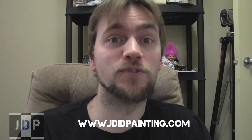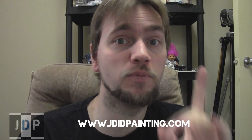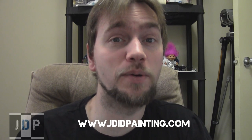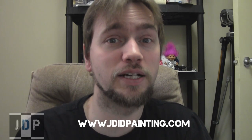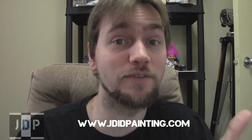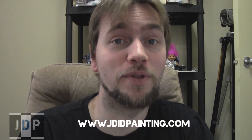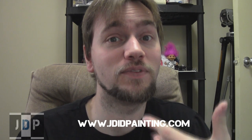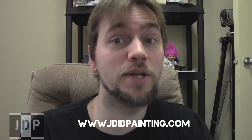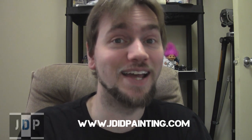Thank you very much for watching this Jaded Painting commission update. Definitely expect more commission updates and subscriber appreciation videos in the near future. Our website is www.jadedpainting.com — click the link and it'll take you directly to our website. As you can see, I can definitely paint up chaos and we'd love to paint it up for you. Please like this video, comment in the comment section below, and subscribe to my channel. Until next time, this is Jay saying happy painting everyone.